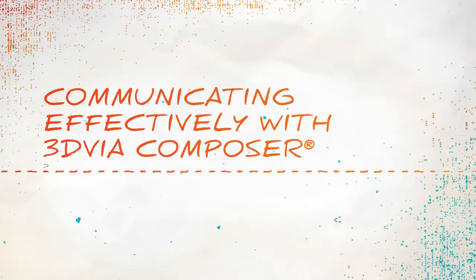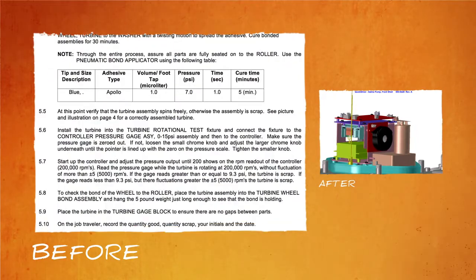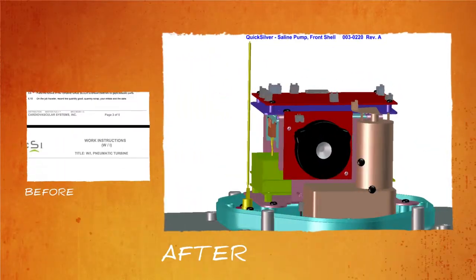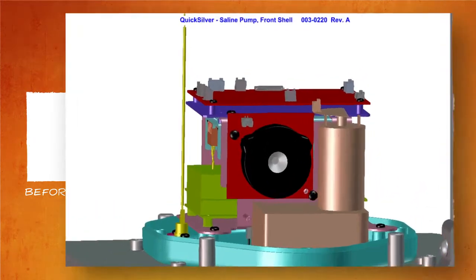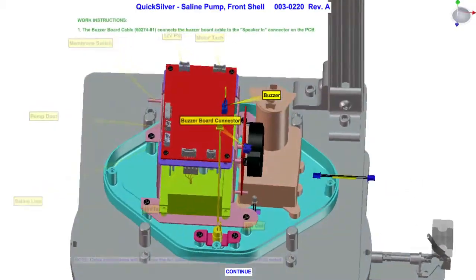3DVia Composer presented itself as a tool to take it to the next step — a 3D solution that would allow us to communicate our designs to our operators. It integrates very well with SolidWorks, allowing us to leverage 3D data we'd already created and directly use it to communicate operations and assembly instructions to our operators.